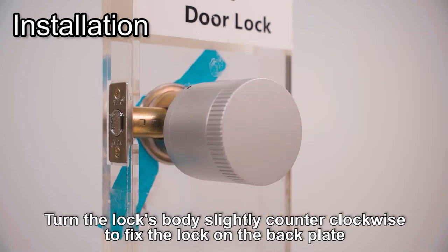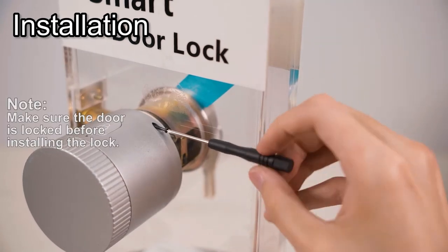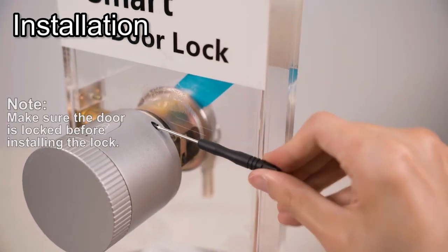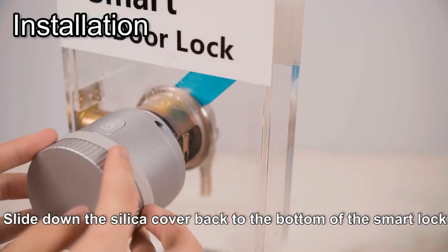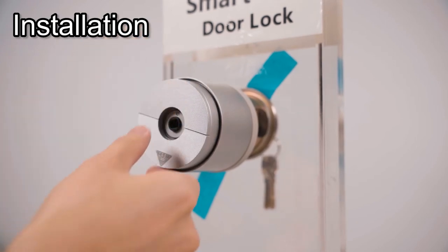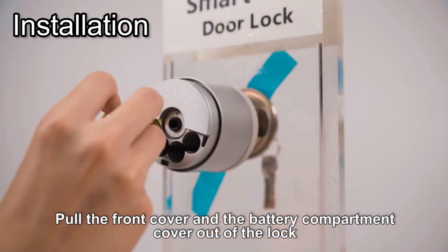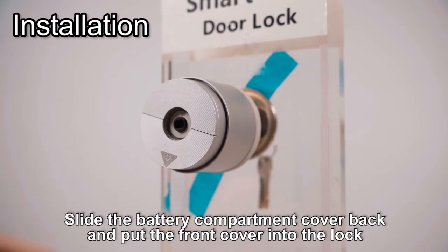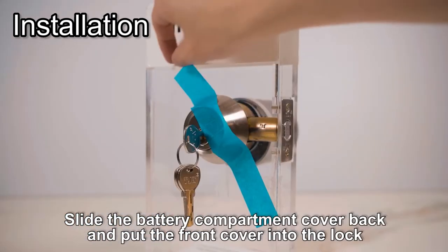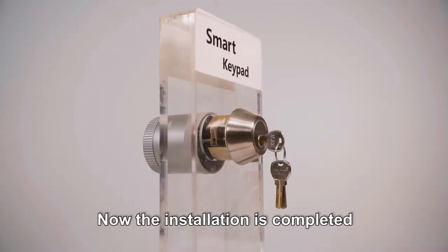Turn the lock's body slightly counter-clockwise to fix the lock on the back plate. Secure the smart lock by using the screws. Slide down the silica cover back to the bottom of the smart lock. Pull the front cover and the battery compartment cover out of the lock, install four AA batteries, then slide the battery compartment cover back and put the front cover into the lock. Now the installation is completed.